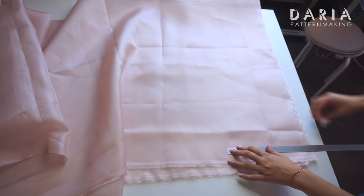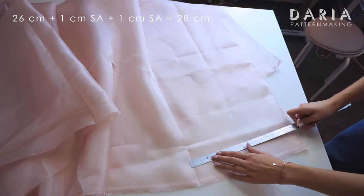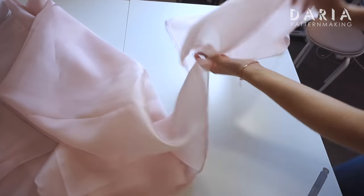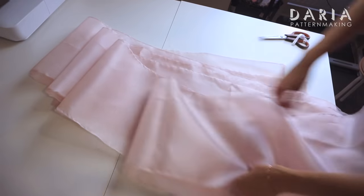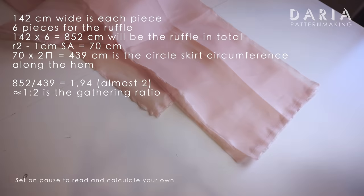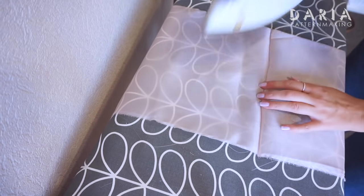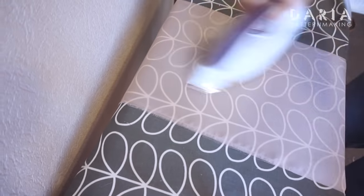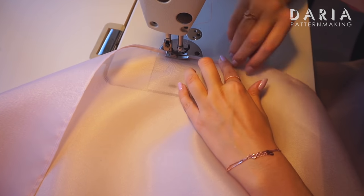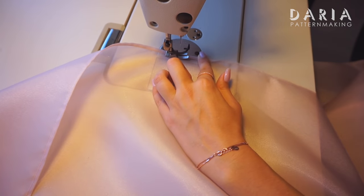I'm going to make a 26 cm wide ruffle along the skirt hem, so I'm cutting 28 cm long pieces at the full fabric width. Some lightweight fabrics allow you to rip them, which is a lot faster. I need 6 pieces overall, which will give me a 1-to-2 gathering ratio, the same as on the waist. I'm trimming all the selvedges and assembling all pieces into one ruffle, then pressing the seams as well as the whole ruffle. Now it's convenient to finish the hem — I'm making a narrow hem by folding the edge twice as small as possible, resulting in a 5 mm wide hem.